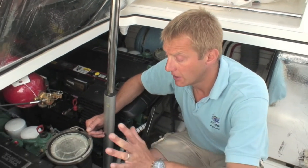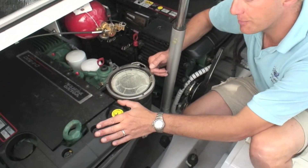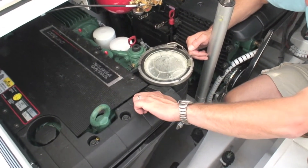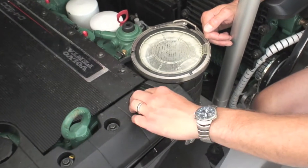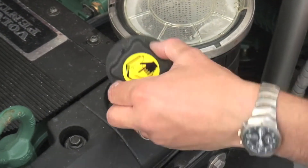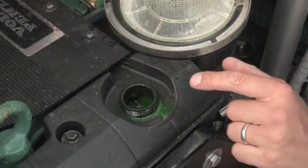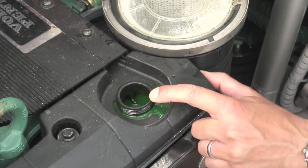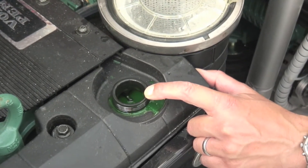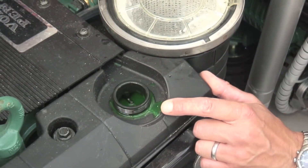Fresh water this time but with antifreeze in, so first thing is always feel the top of the header tank to make sure it's not hot, otherwise this would be dangerous — could be a lot of pressure and heat in here. Unscrew, take the cap off, put to one side, and we can see we're right at the top mark and it's nicely green, which means the antifreeze is in the right proportions and it's not all dirty and rusty and horrible.